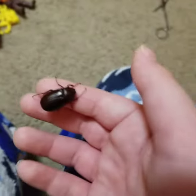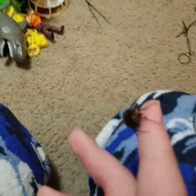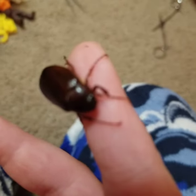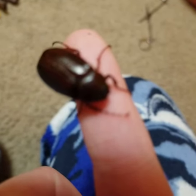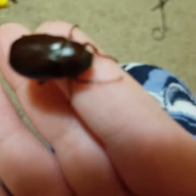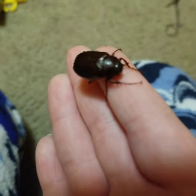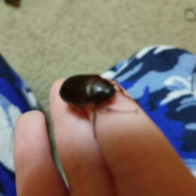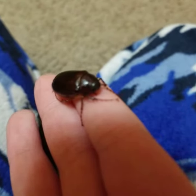Hey guys, welcome back to another video. Today I have a june bug with me — look at him. Let me put him on the ground so you guys can see better.